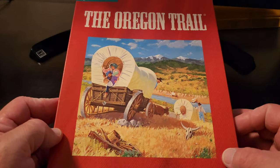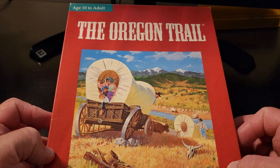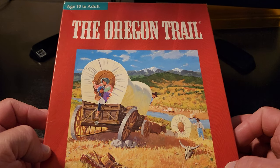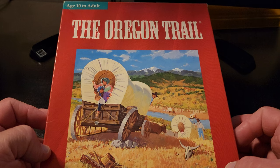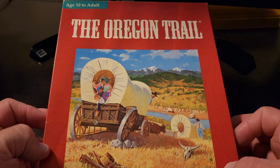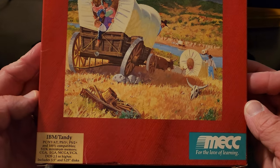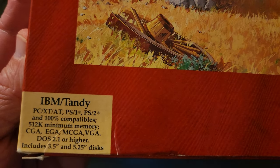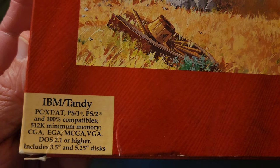Alright, let's check this out. Super excited to have gotten a box copy of this game. Found it on eBay and was really just enthusiastic about checking out what the original box might have looked like for this game. I never actually owned this game — I only played it at school — so I didn't really know exactly what the box looked like, and it's really cool to have this now. You can see down here it talks about the system requirements: IBM PC, XT, AT, PS1, PS2, of course Tandy, which is what we're going to be playing it on.